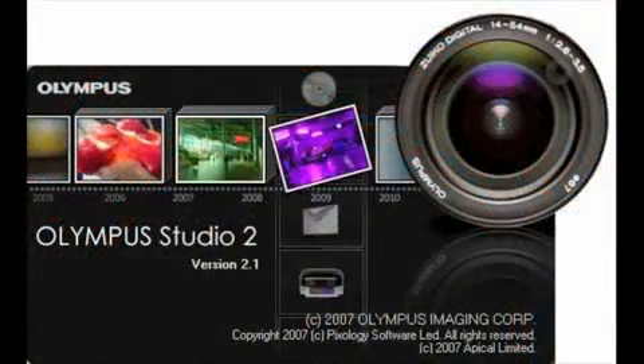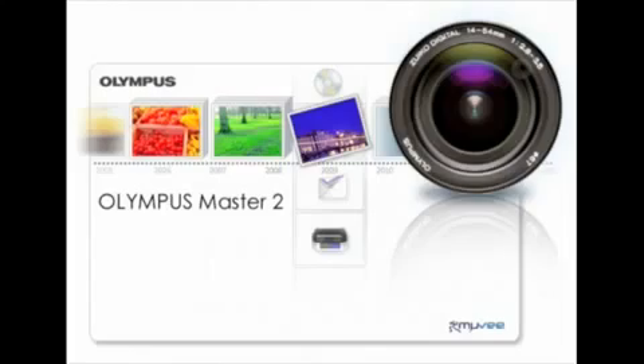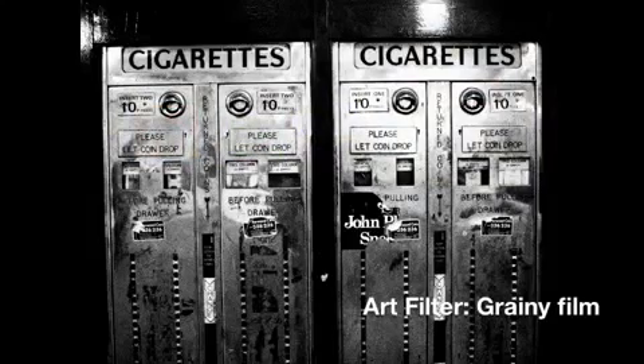The software that comes with the camera is Olympus Studio and a trial of the Master Suite. Studio allows basic RAW processing options, but the Master Suite is more comprehensive, allowing full control over RAW processing. It's a bit of a shame that it's only a 30-day trial, meaning you need to buy the full copy, but you can also use third-party programs such as Photoshop.